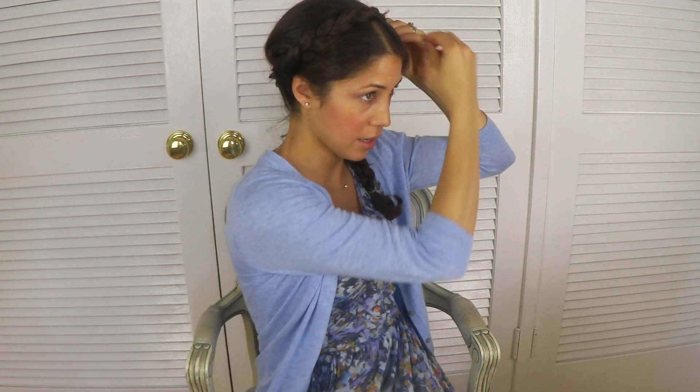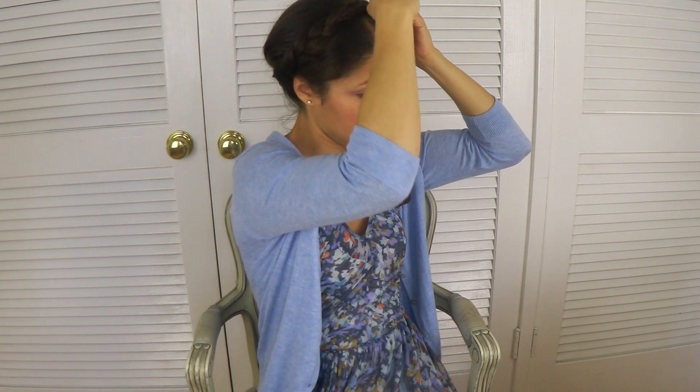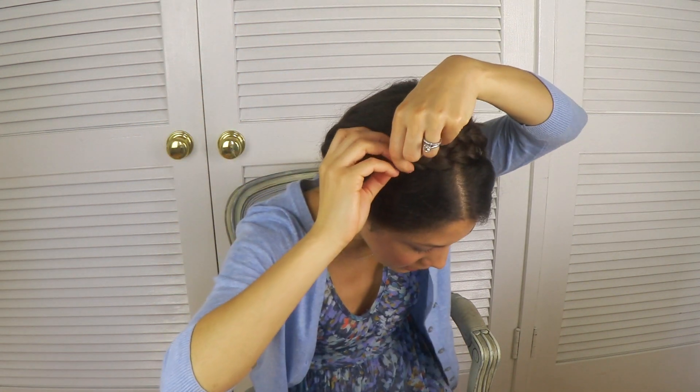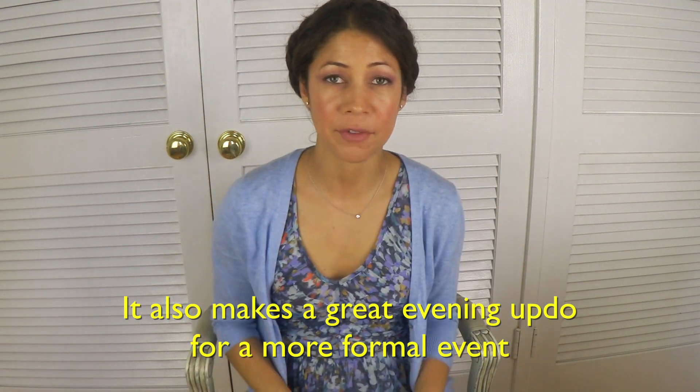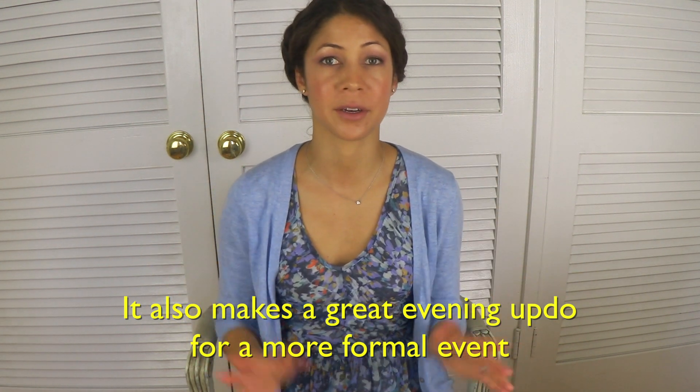You're going to take a few bobby pins and just pin the braid into place so that you feel it's very secure. Then you're going to take the other braid and do the same thing. Try to cover the tracks of the braid that you just put up, and you're going to take the end and sort of tuck it underneath the braid from the other side. Once again with pins, you're going to pin it up. Many women might be afraid to wear this because it looks a little costumey, but I think it's really elegant and chic, and if you wear it with the right outfit, it can just look beautiful.